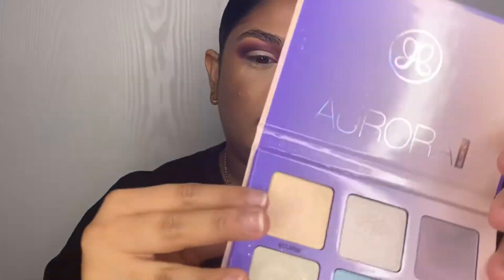I went in with the Aurora Glow Kit from Anastasia Beverly Hills and took a little bit of Eclipse on my ring finger and applied that to my eyelids — just a little extra something, you know what I mean.